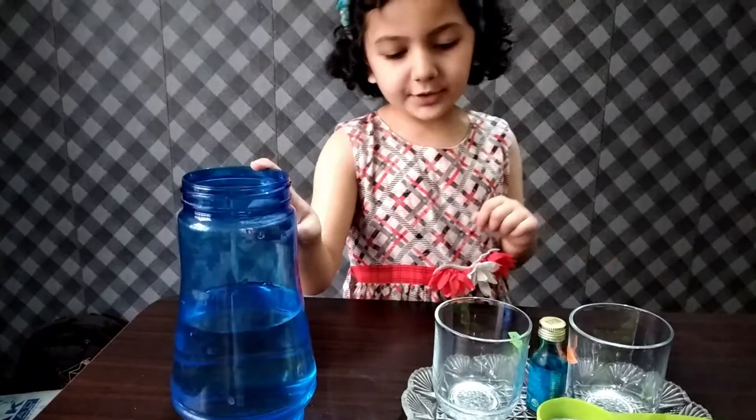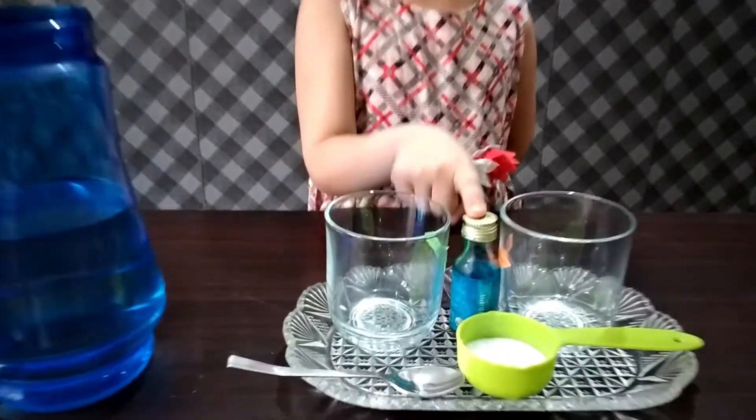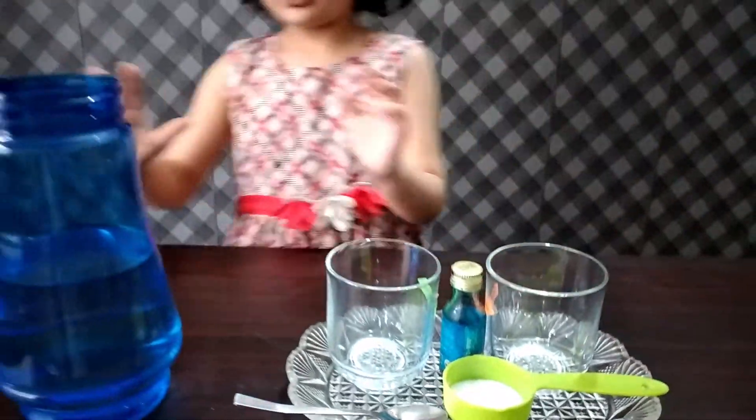For this purpose, we need regular water, glasses, pink color, a spoon, and salt.